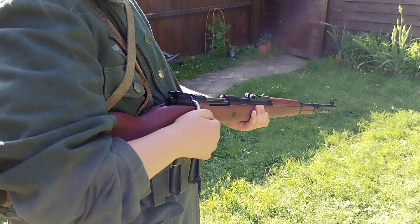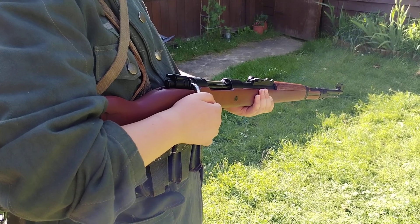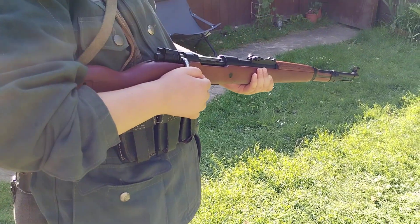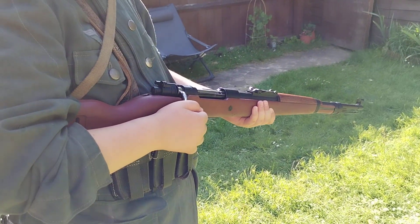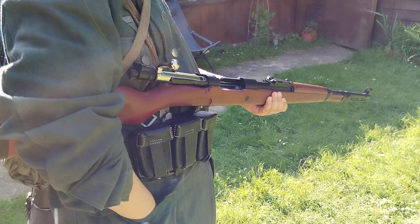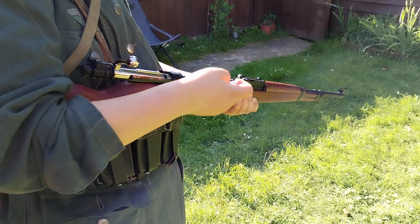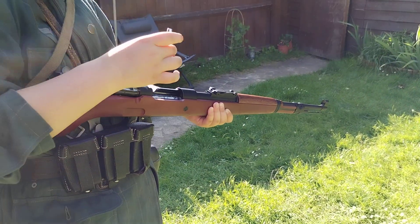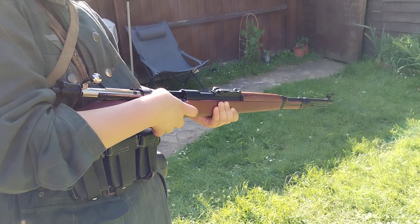It does take the five-round stripper clip, but again, you can't do that at the moment. Remember, Alex is only 11, so he's not quite strong enough to do all this at the moment. It does take the original stripper clip, but unfortunately Alex just finds that a little bit too complicated.